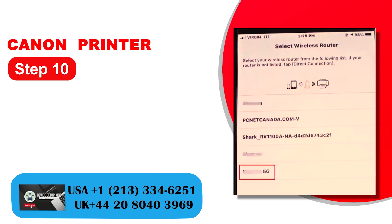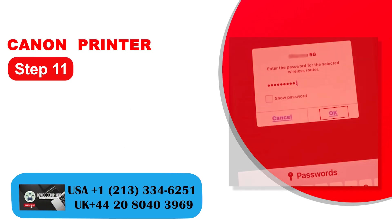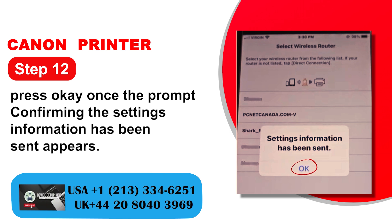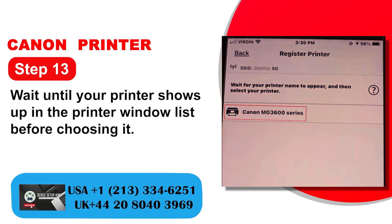Step 10: You will see a list of available networks in the vicinity — choose the network you wish to connect to. Step 11: Input the password for the wireless network and click OK. Step 12: Press OK once the prompt confirming the settings information has been sent appears. Step 13: Wait until your printer shows up in the printer window list before choosing it.